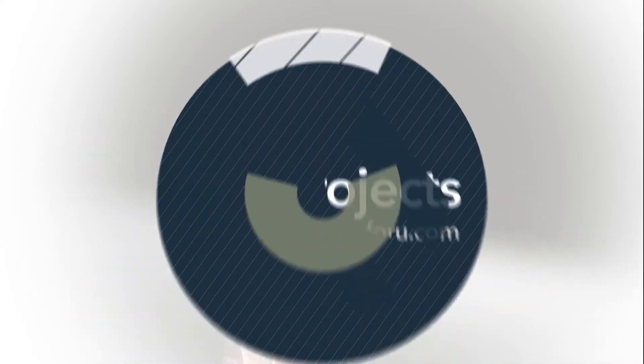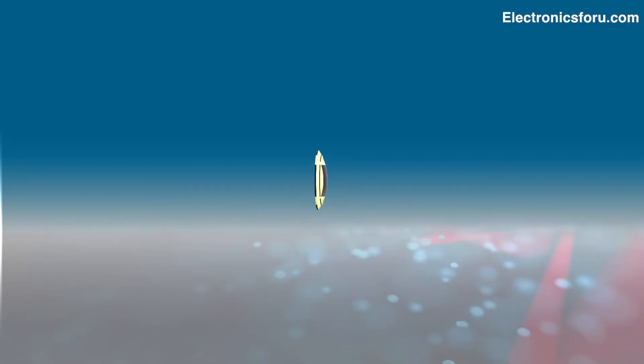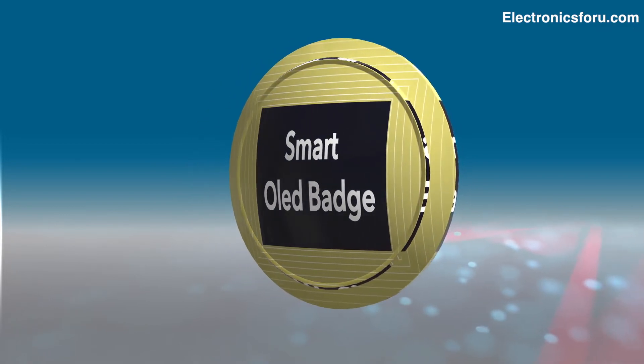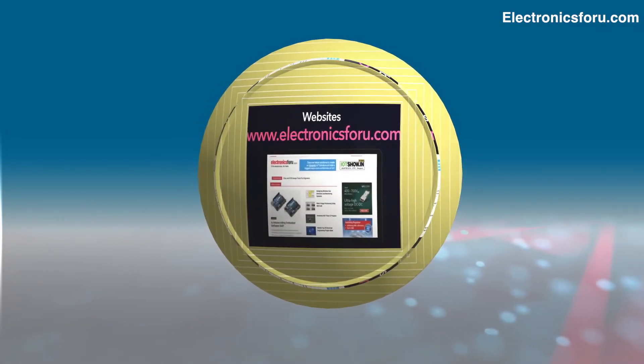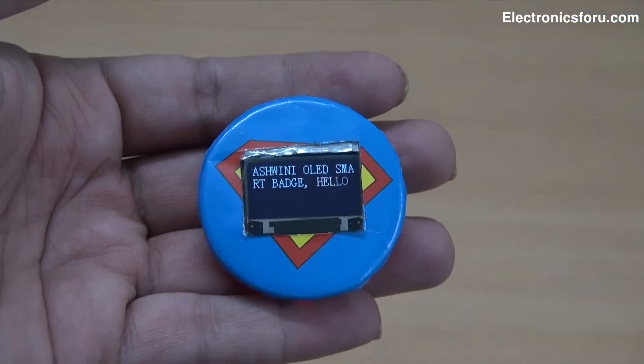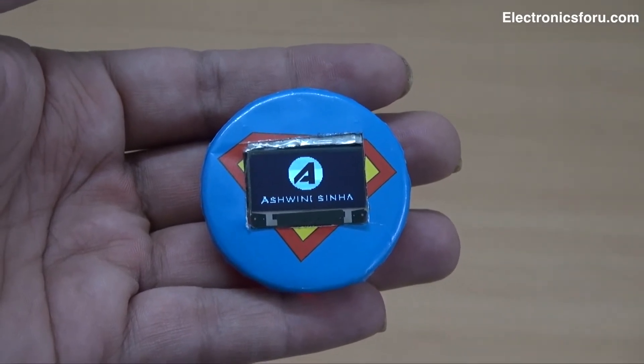Hi everyone, welcome to the DIY section of electronics4u.com. This project is about a smart OLED badge. This smart OLED badge can display animation, pics, and messages. You can use the smart OLED badge at special functions or events to give a unique look.